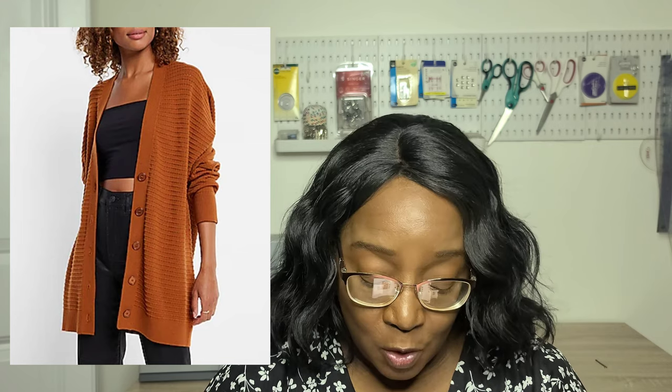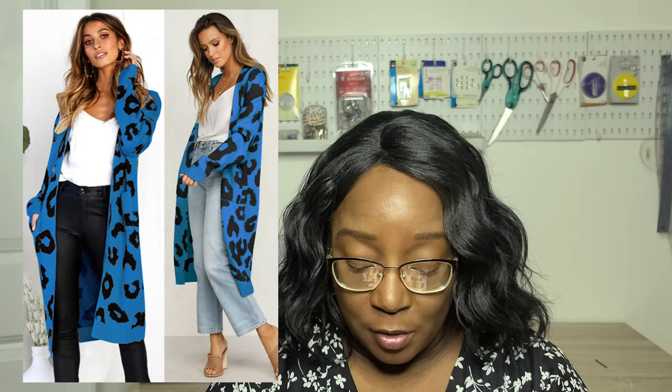Then there's the Simplicity S9373. Although I haven't made this one yet, I do want to. It has four different variations of a sweater with a drop shoulder and attached sleeves, plus optional cuffs. There are front pockets, buttons down the front of a beautiful V neckline with a band, and multiple length and sleeve options to choose from.